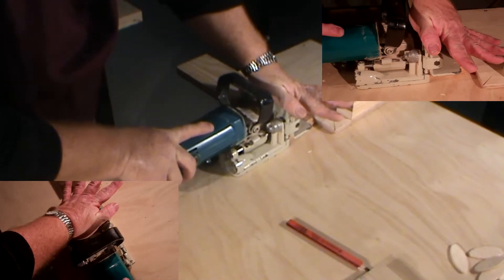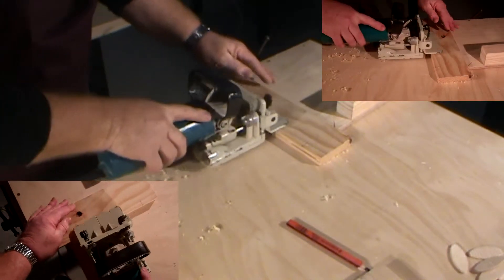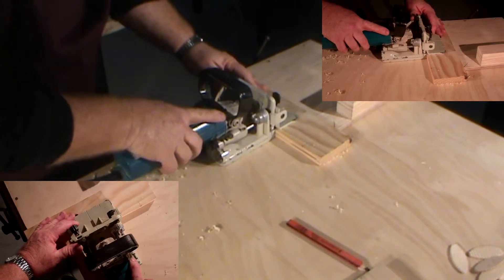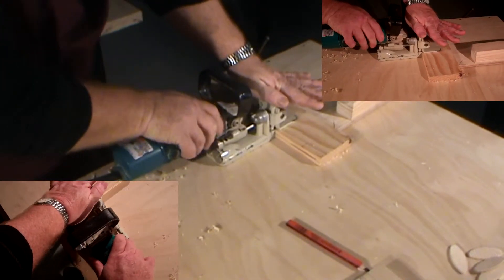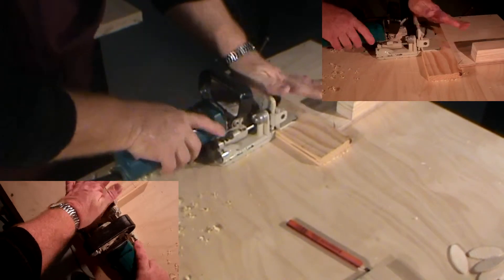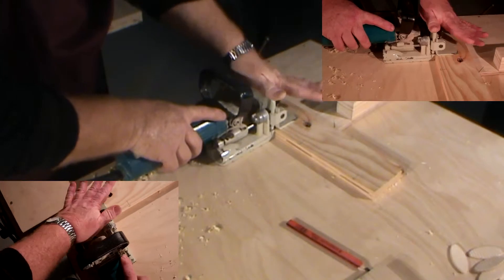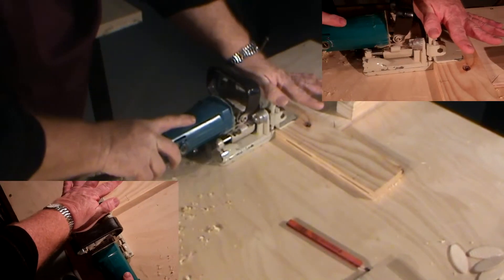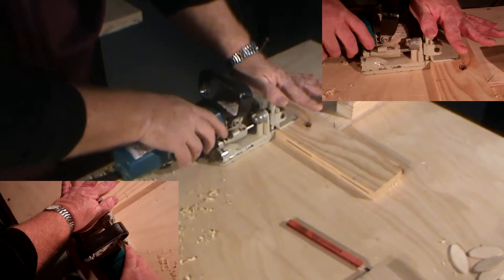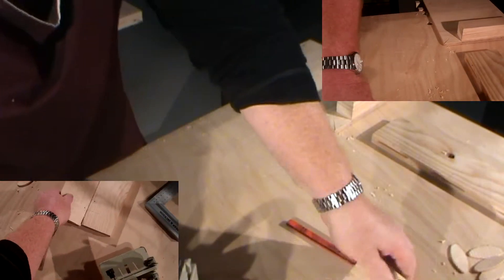Now I'll go ahead and cut my series of biscuit joints. I have to keep the front of the machine held down. I start the machine, line up my second biscuit joint, plunge the machine in, switch it off, move the timber, line up the third cut, hold the machine, switch it on, and plunge it in to make my slots.